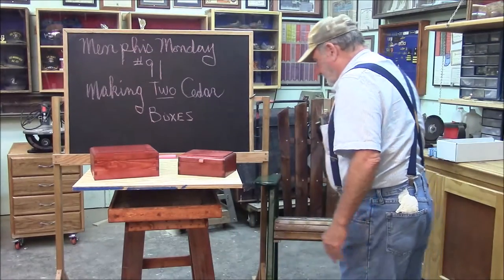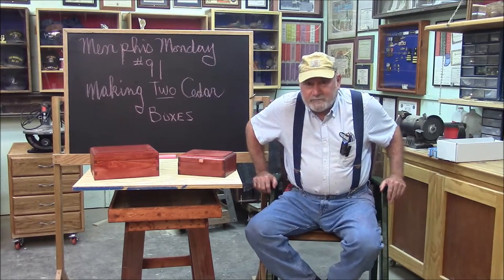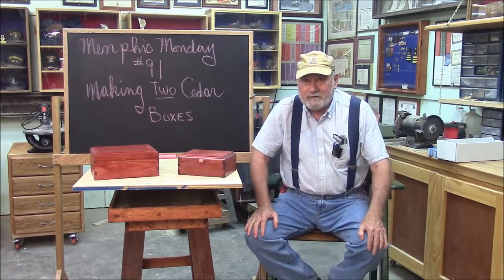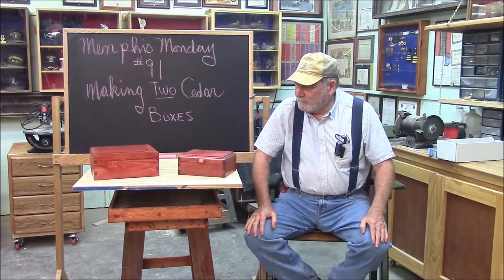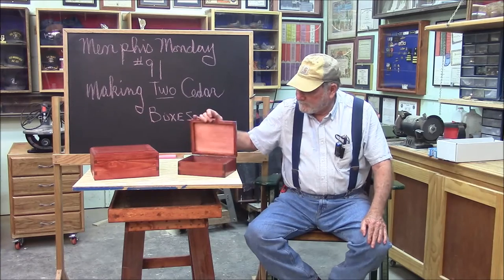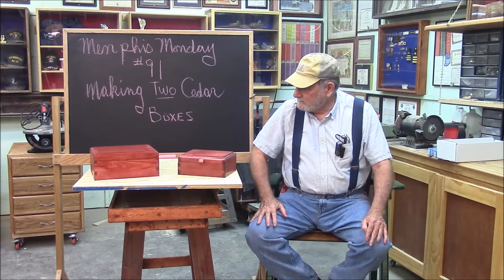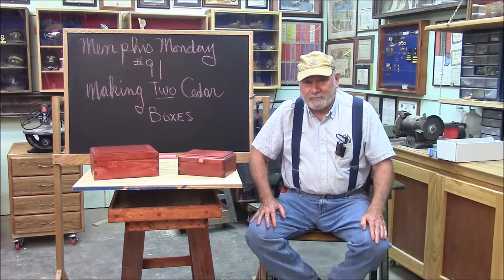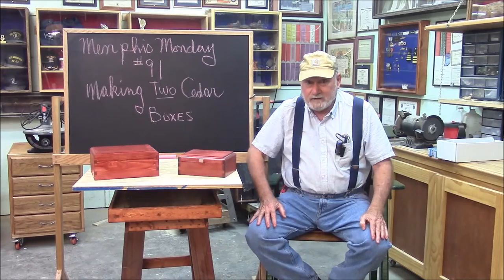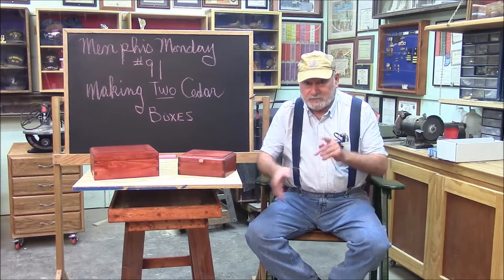Welcome to another Memphis Monday. Today we're going to — this is Memphis Monday 91 — we're making two cedar boxes. This is a prototype here, and I think it's going to be a pretty fun project. But we're way too much talk and we need to get some action, so let's knock off the chit chat and get to work.